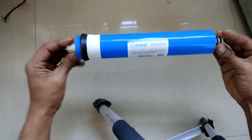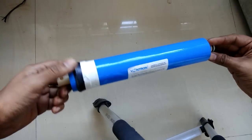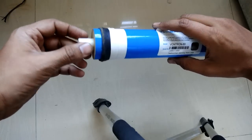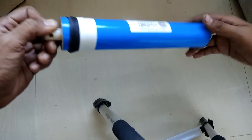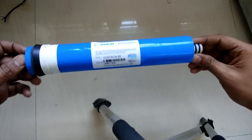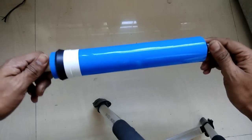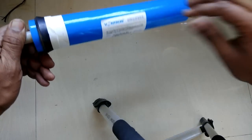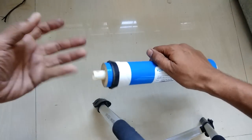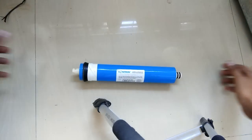Hello friends and welcome to Review Maza. Today we are going to talk about why we cannot wash an RO membrane and reuse it for our RO water purifiers. This is a 75 GPD — sorry, 80 GPD — Ventron membrane and I am going to show you why we cannot wash and reuse this membrane.